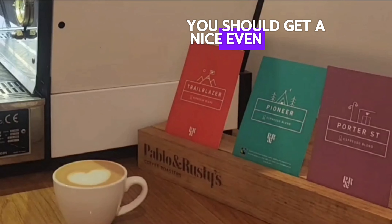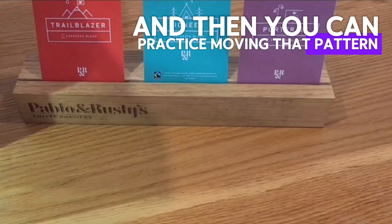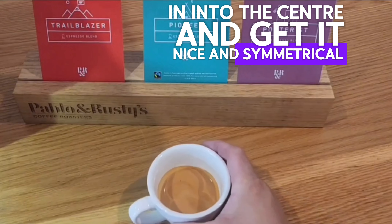You should get a nice even colour, and then you can practice moving that pattern — which is what we call an apple — into the centre and get it nice and symmetrical.